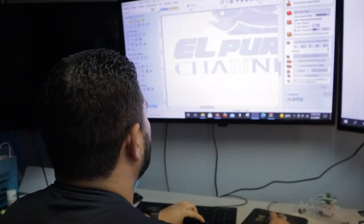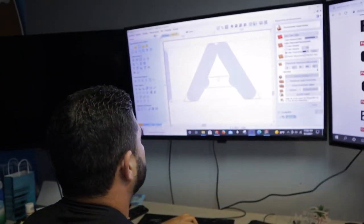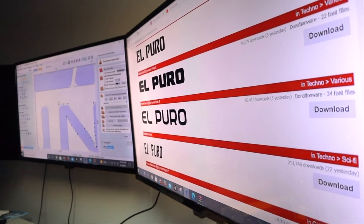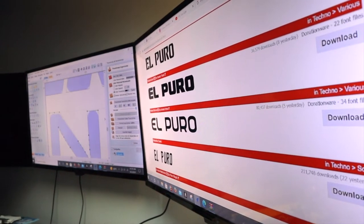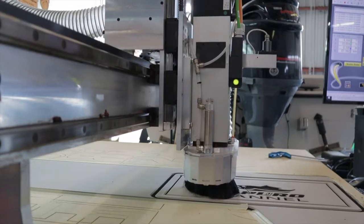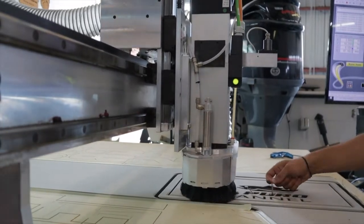Alright guys, the next thing on the list was to work on the logo itself. We worked on the font — Felix was able to download the correct font, match our logo perfectly, and upload it to the machine so that the machine can cut it into the material.